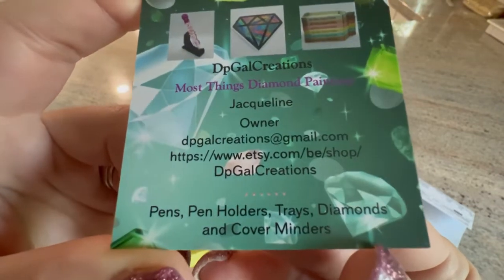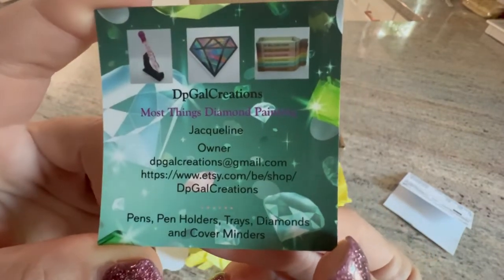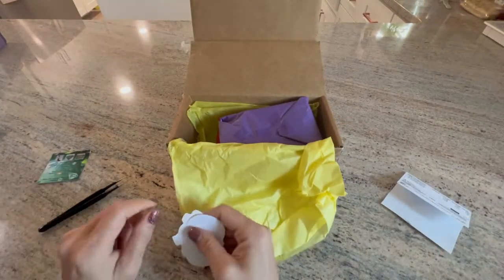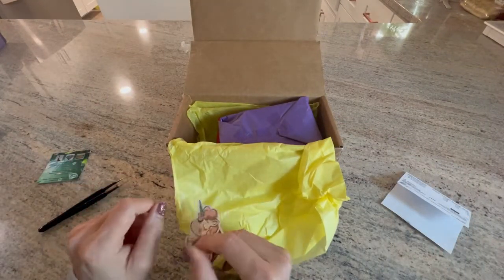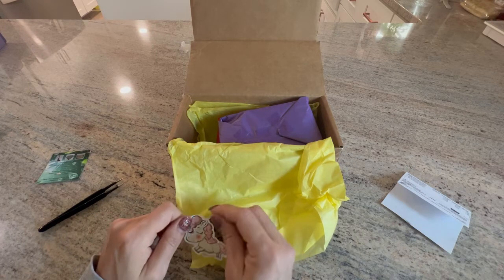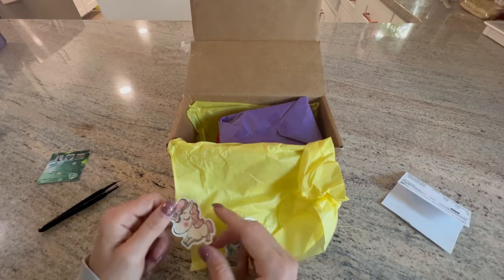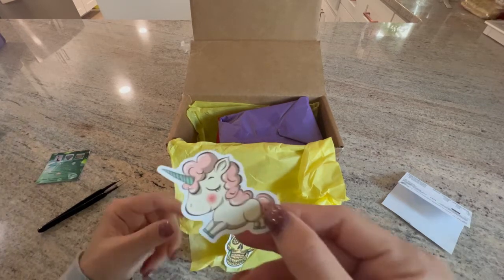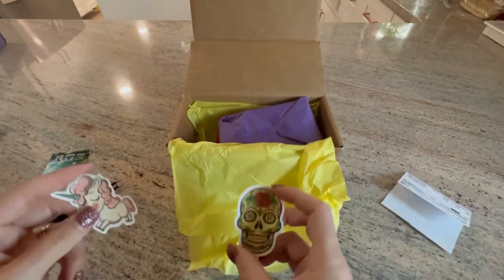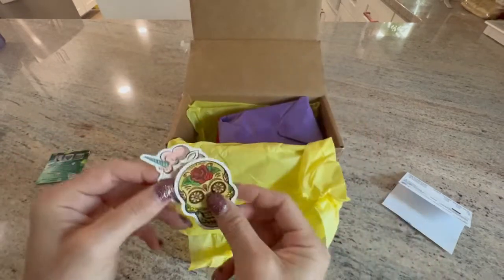My only handmade pen is from her — all my other pens are from Amazon. I do plan on getting more handmade pens, just not at this time. She gave me — she must know me — I love unicorns and a sugar skull.